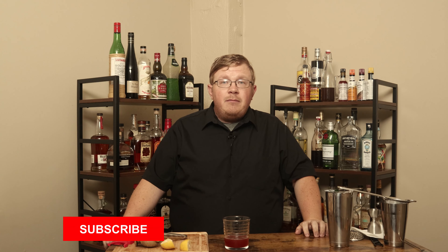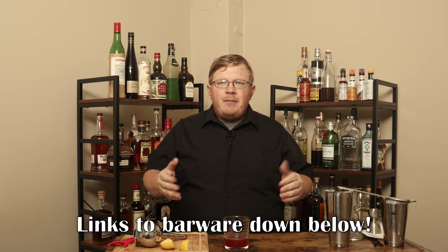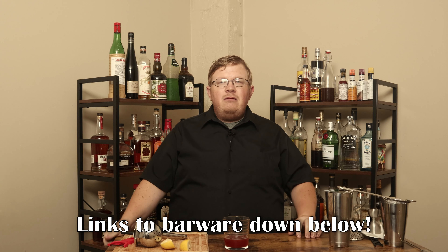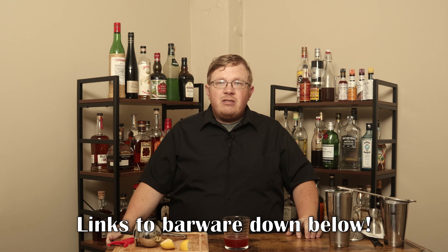If you like the video, please hit the like button, comment, and subscribe. Share the video — I greatly appreciate it. If you want to use any of the barware I use on my show, check the links down below. They are Amazon affiliate links, and any purchase you make will come back to me — I do receive a bit of kickback if you make a purchase. Thank you.